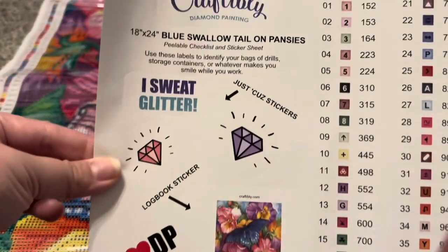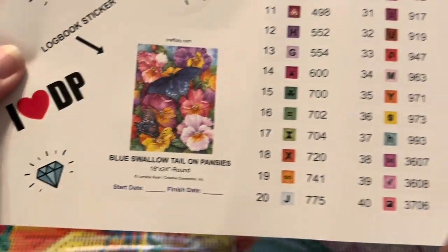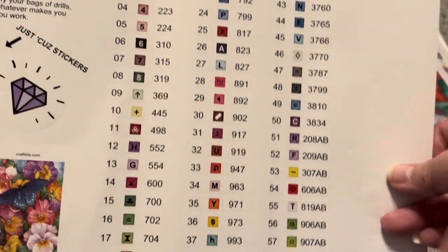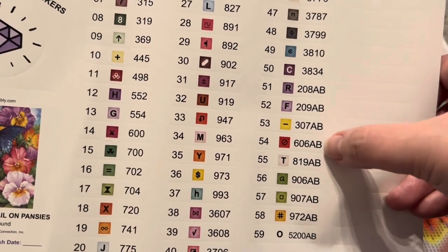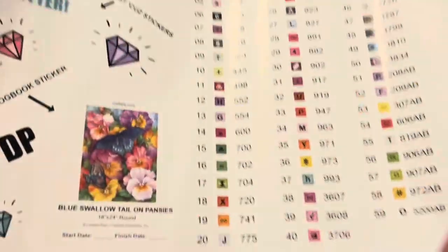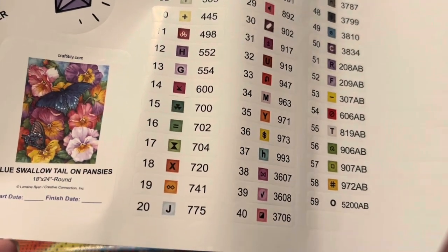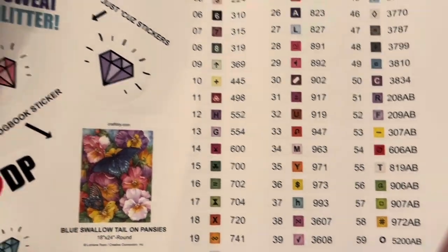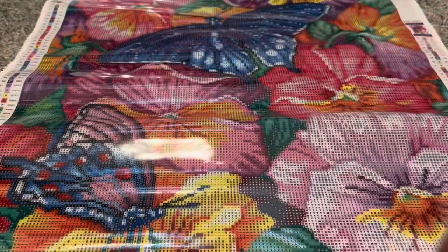Here is the sticker sheet again — this is Blue Swallowtail on Pansies and it is a round kit. This one has 59 colors, and I want you guys to look at the ABs: 1, 2, 3, 4, 5, 6, 7, 8, 9 ABs! This is one of the reasons why I really love Craftably — they are not afraid of ABs, and I love that. You guys know I love special drills and ABs, so that is definitely going to be amazing.